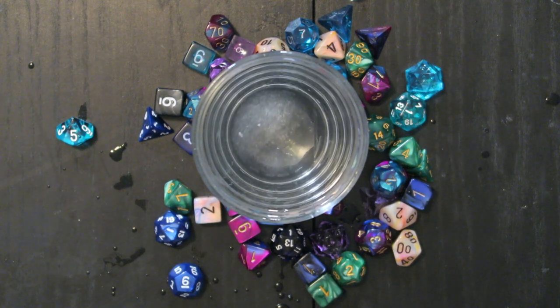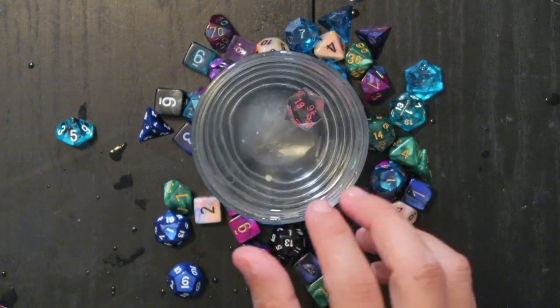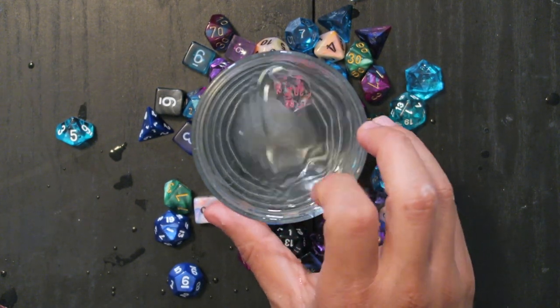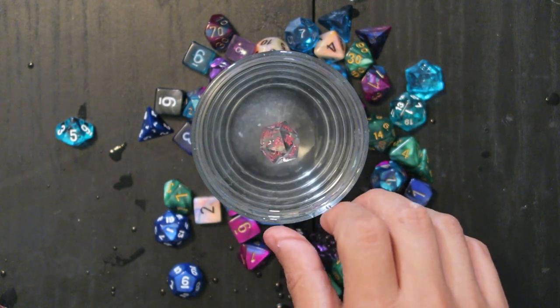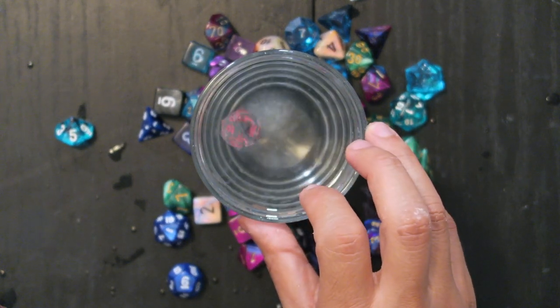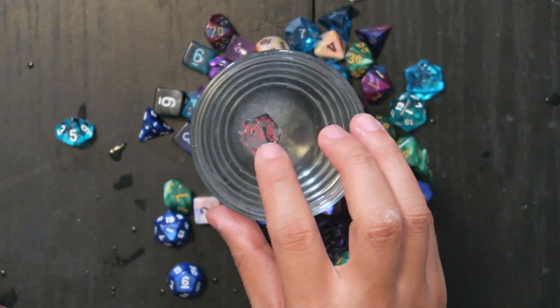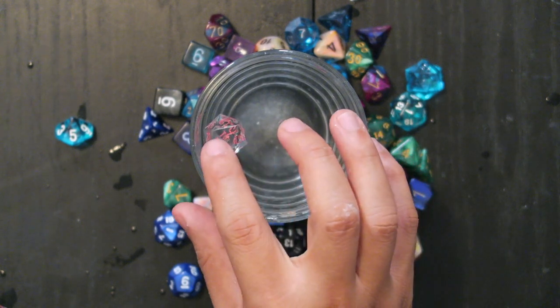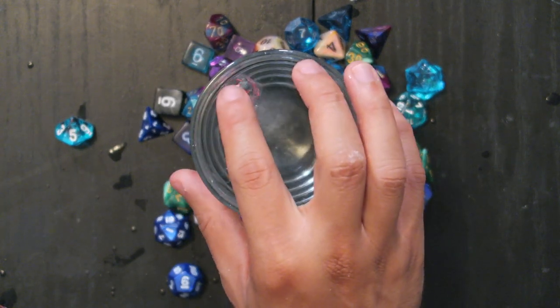I want to try the rest of my Game Science dice — I want to try the d20. What is that, a six? Six. Let's try one of my Game Science d20s after this — seven. Just so it's easier to see, since it's really hard to see enough from the clear ones. Seven — this isn't looking good.